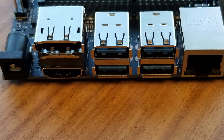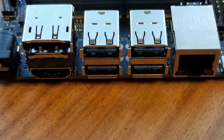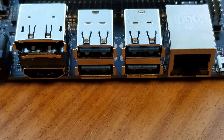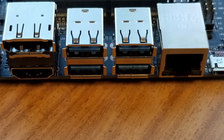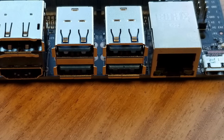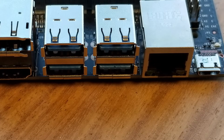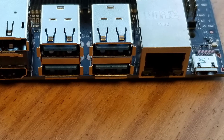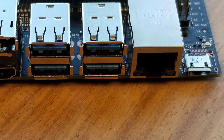Setup is easy — let's take a look at the board. Looking at the ports from left to right: there's a barrel jack connector, stacked video connectors with DisplayPort on top and HDMI below, three USB 3.0 ports, a gigabit ethernet adapter, and a micro USB port right next to that. The micro USB port is only used for powering the device. The barrel jack connector can also power the device, but you have to set a jumper — until then, the Jetson Nano ignores that port.